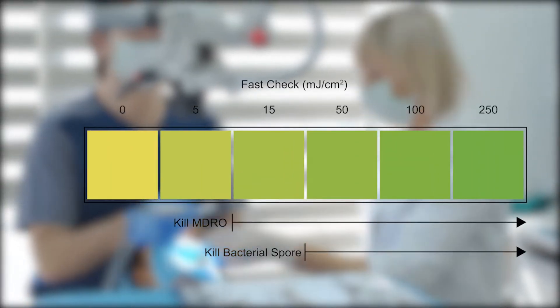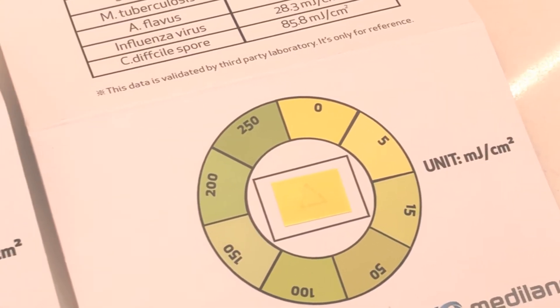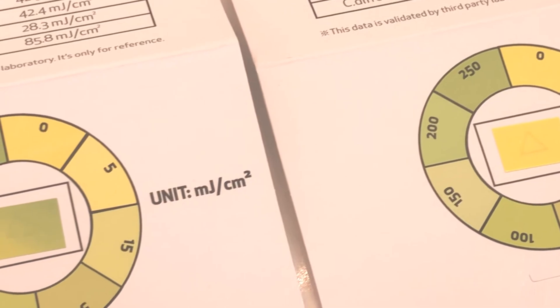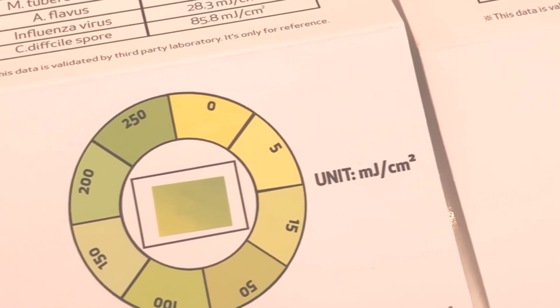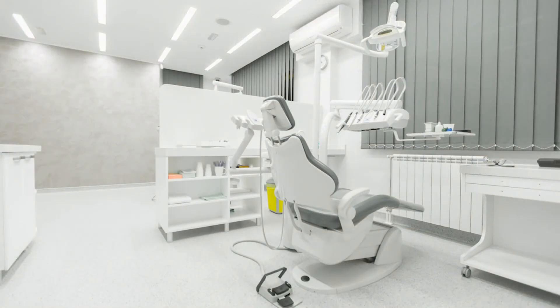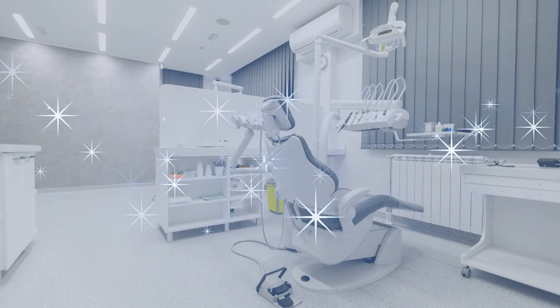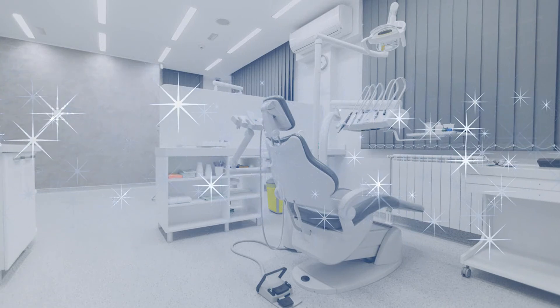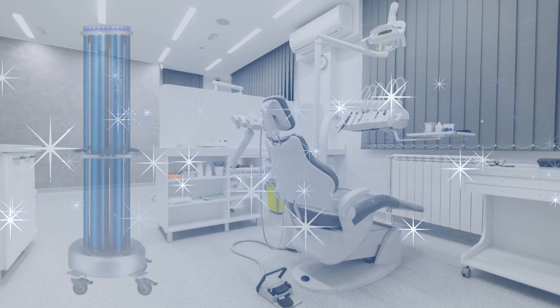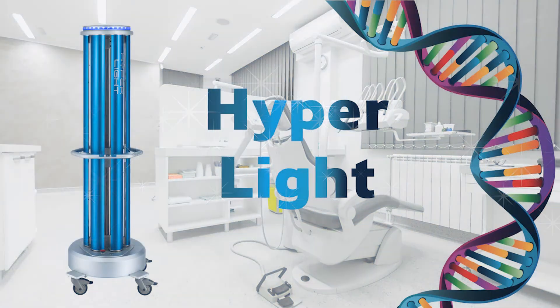An operation of only 5 minutes will result in the elimination of more than 99.99% of the microorganisms in the room. An examination of the control card placed ahead of time will show us the radiation efficiency. This way, in just a few minutes between patients, we can make sure that the operation room is disinfected in the most effective way — not by surface disinfection that might miss certain areas, or by air filtration that does not affect the surfaces. Hyperlite: the disinfecting robot that microorganisms cannot hide from.